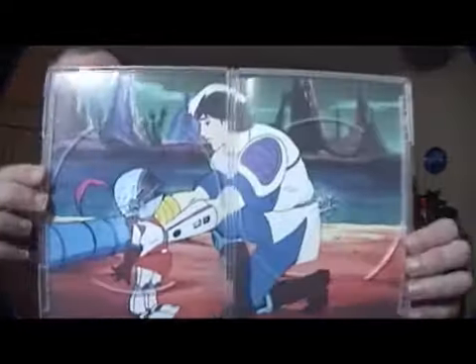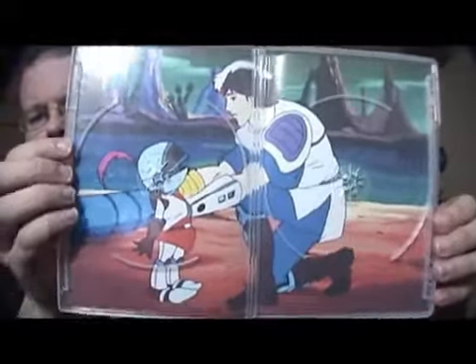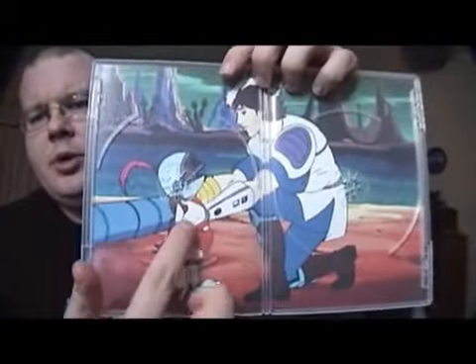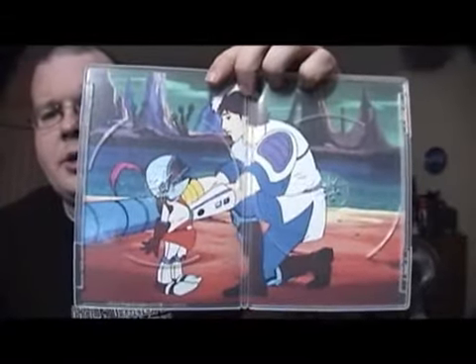And underneath the discs — just set these aside — you actually have a nice big still from the show. Now this of course is Oon, who I was describing in the previous episode, and then Jace.